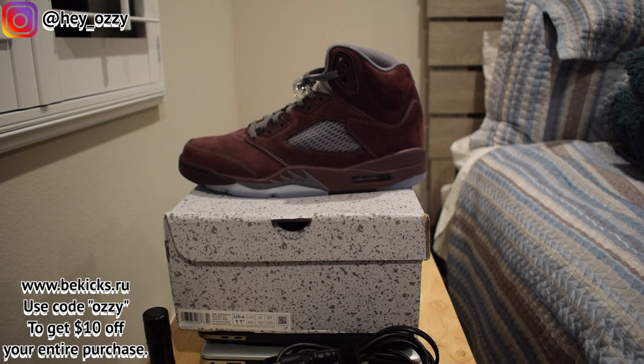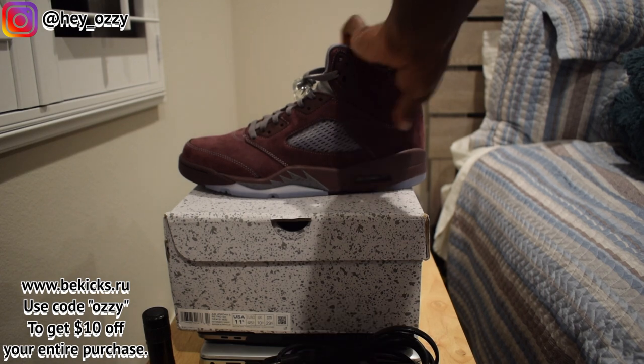Hey guys, my name is Ozzy, and today I'm going to be doing a review on the Air Jordan 5 Burgundy. I got these shoes from bkicks.ru, and if you go ahead and use my code OZZY — that's O-Z-Z-Y — you'll get $10 off your entire purchase. I'll go ahead and put all the information on the screen so you guys can go ahead and get your discount.